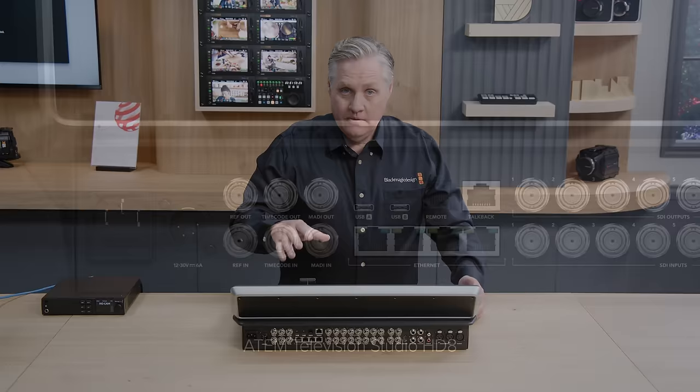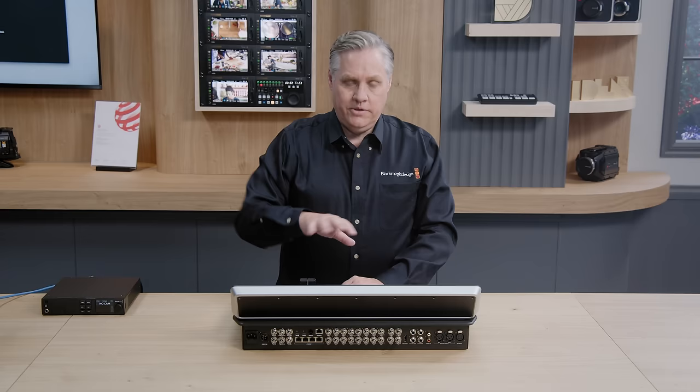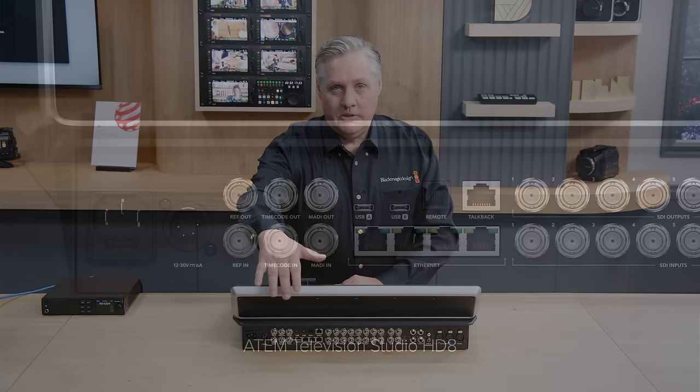There's also a MADI output, which is a little bit different — what we do is we take all the audio from the switcher and feed it out of that connector. So you can send all your audio out to an external mixer, which is great if you've got an independent audio guy doing all the audio. You're not actually doing it yourself, so you can just pass all the audio out to him with that single MADI connection.